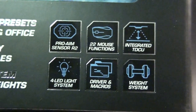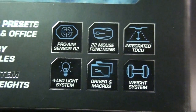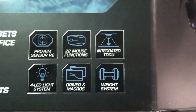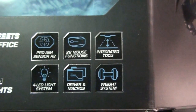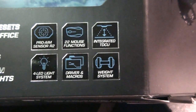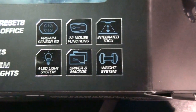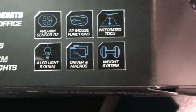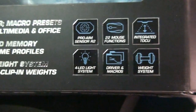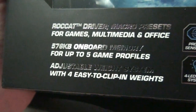It has a 4 LED system, 22 mouse functions, integrated TCU. It has an onboard processor — a 72 MHz processor. It's got a weight system: 4 five-gram weights that you can add.